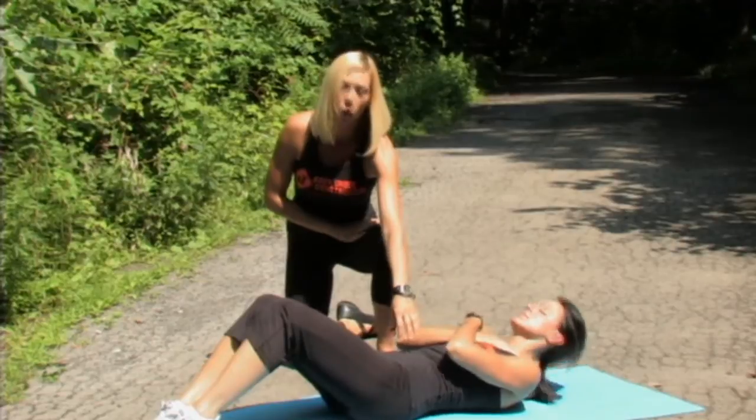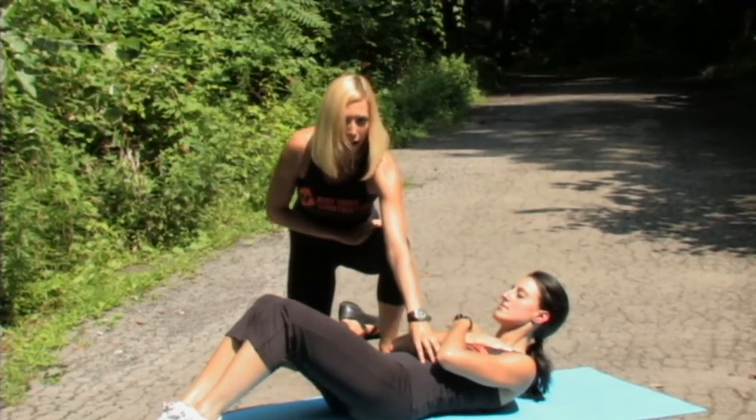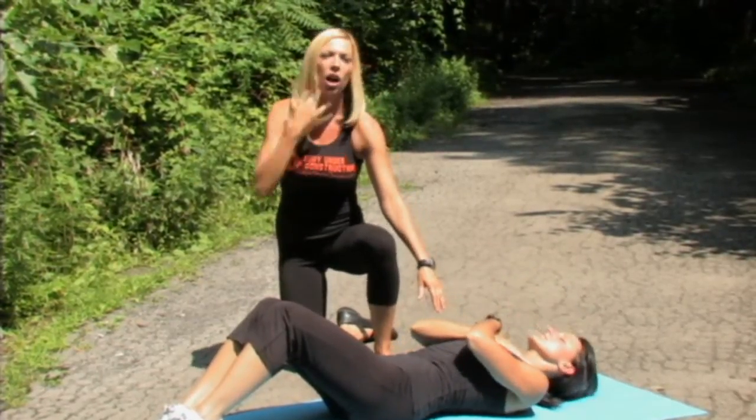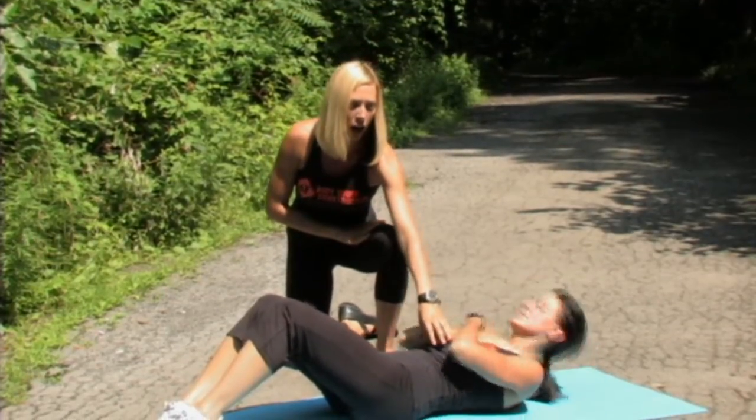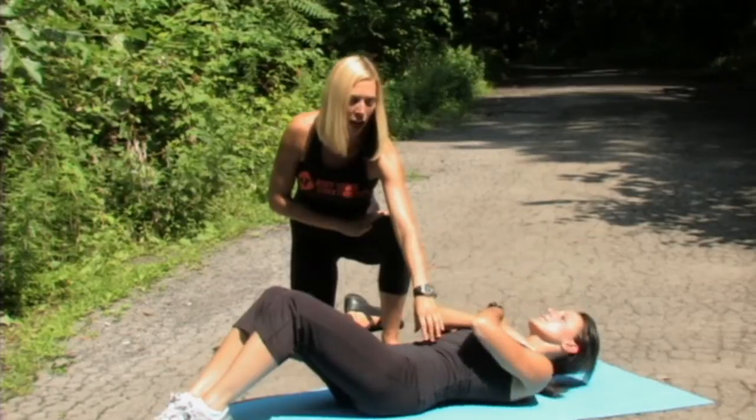Lifting up. When you lift up, contract those abs, and come on down. Let's do three reps. Up and contract for one, two, and three.